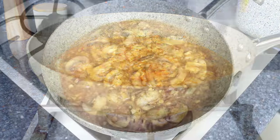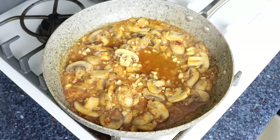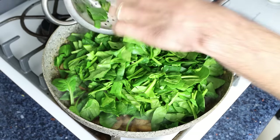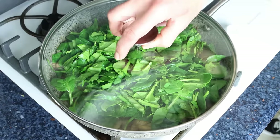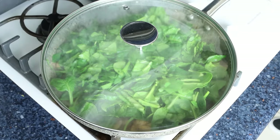After about three minutes, once the white wine has reduced by half and the alcohol has cooked off, add in the chopped spinach. Place a lid over the pan and turn off the heat. In the meantime, let's move back to our stock pot — as you can see the water's now boiling.